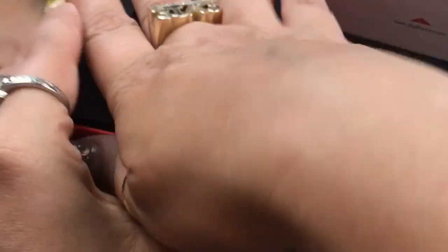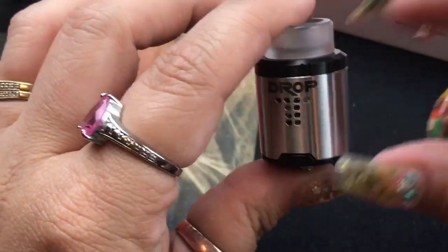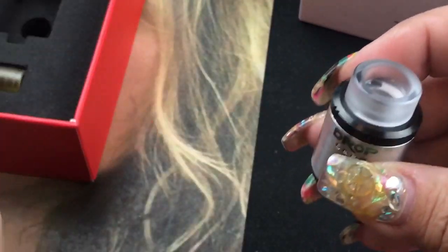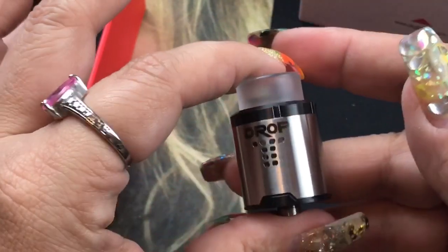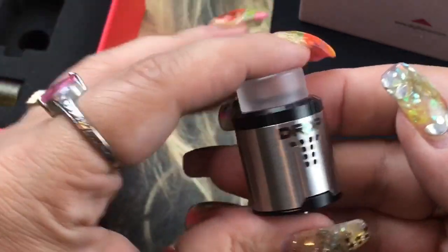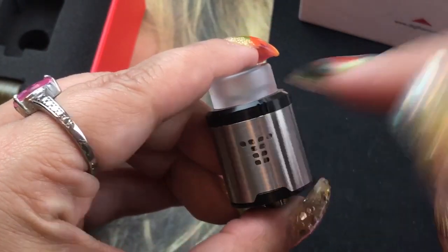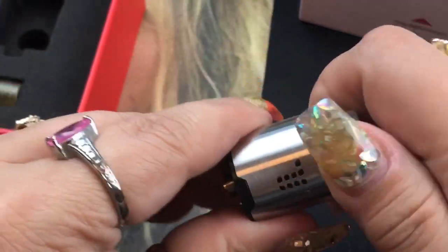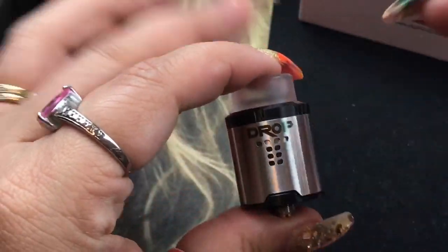It comes with extra O-rings, which is always nice. This is a 24mm RDA, 26.5mm tall. It comes with two different drip tips, and in the baggie you get an 810 drip tip or a 510 drip tip adapter. I like the knurling on it — it makes it really grippy to turn for your airflow.